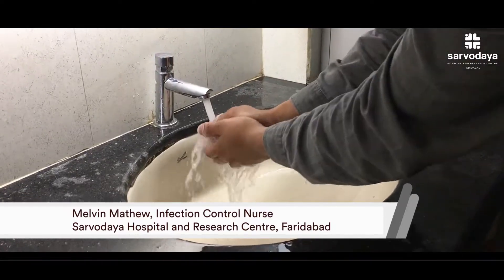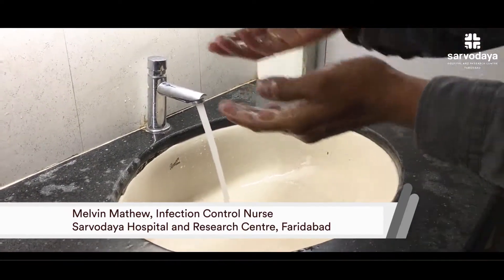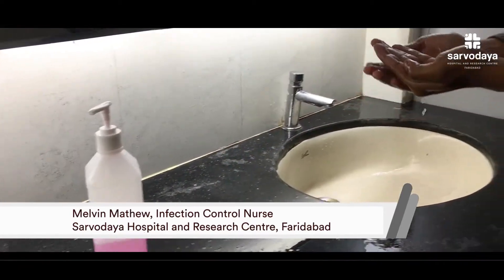First of all, wet your hands. Then take soap solution.